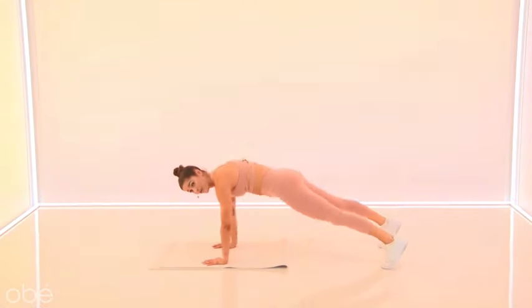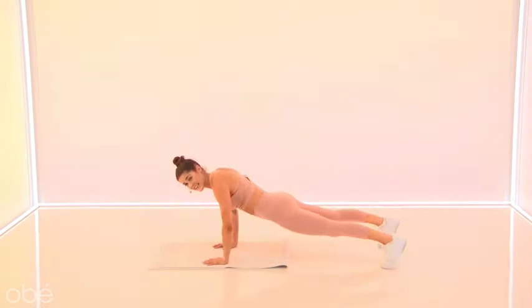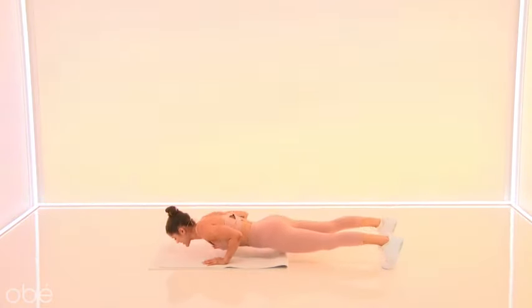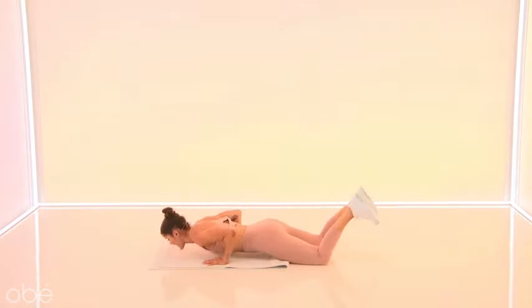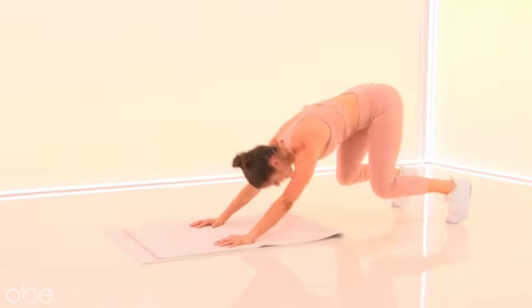Hips back, forward, push up, and lift. So on the way back we get a nice little stretch through the shoulders. We wake up the chest. Push-up option: knees down, take it up, hips back. Good, you guys.